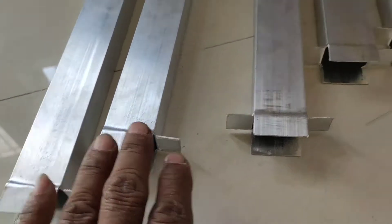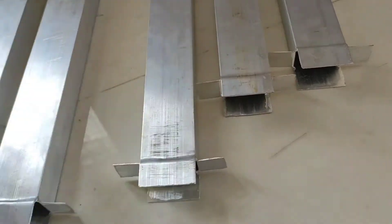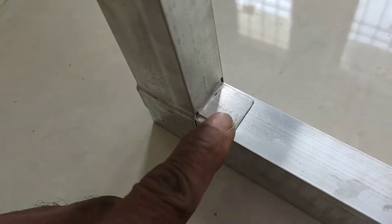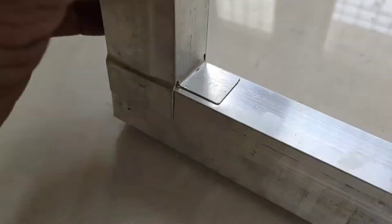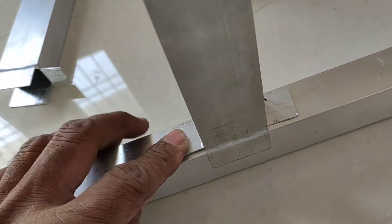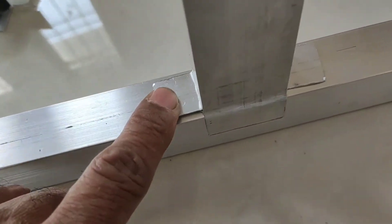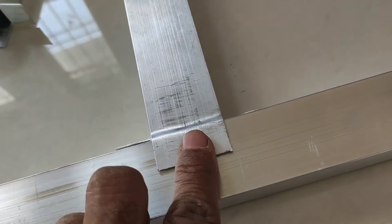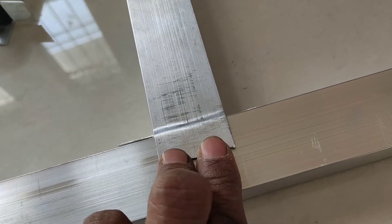Side support and center support. The side support has 1 screw at the end and 2 screws here. The center support is divided with 1 screw at each end. You can put 2 screws here and 1 as well.